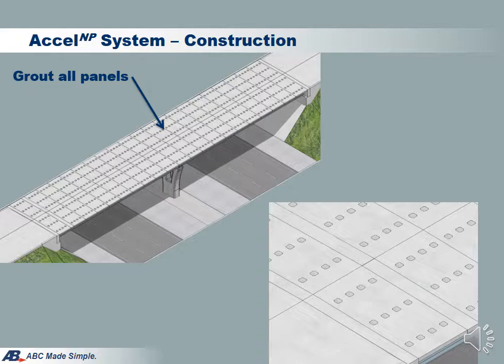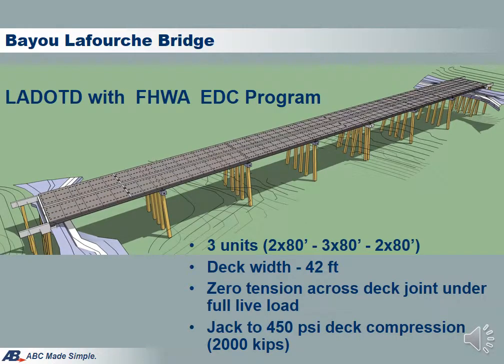These easy-to-follow steps are very straightforward. Two bridges with Excel Bridge technology have been completed in November 2016. One is the Bayou La Forge Bridge in Louisiana. This bridge is an innovative technology implementation project, sponsored by FHWA and Louisiana Department of Transportation and Development. The bridge is 42 feet wide with seven spans at 80 feet each, supported by six lines of AASHTO Type III girders.